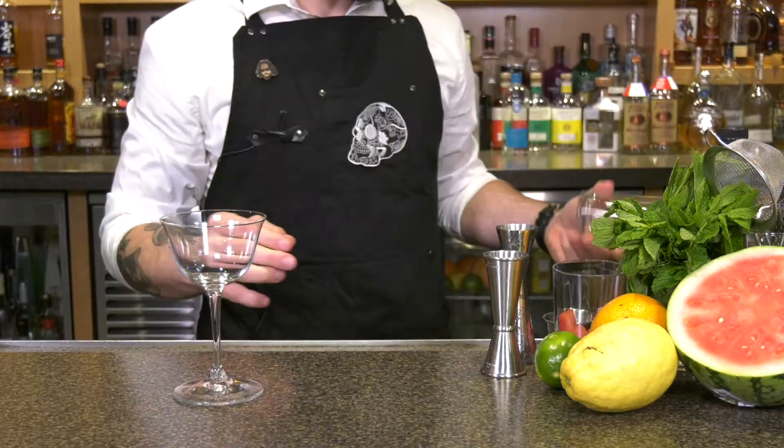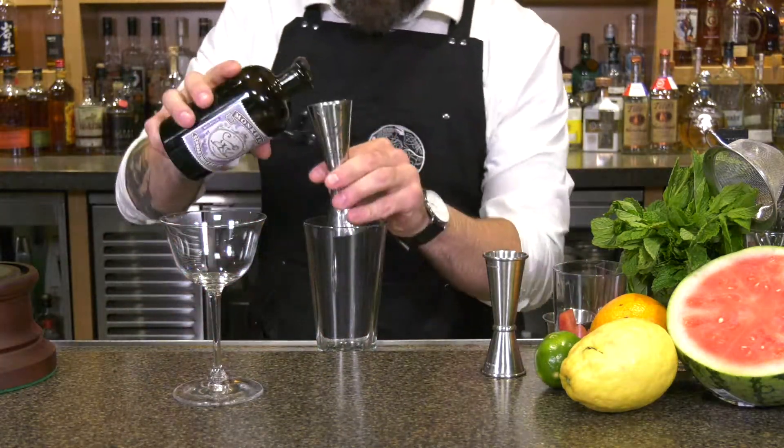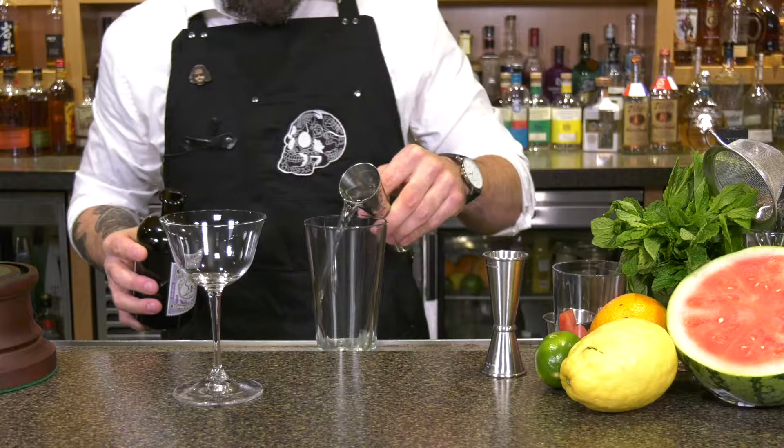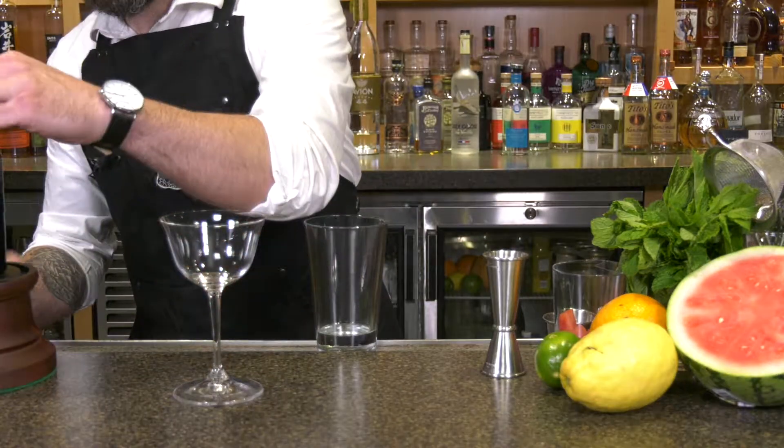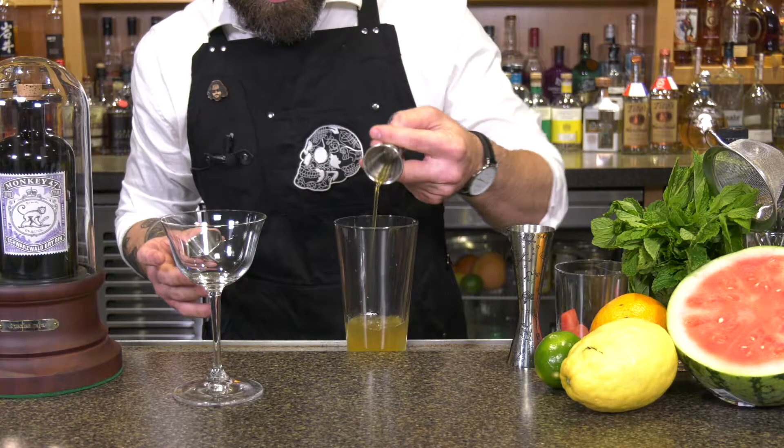First thing we need is our glass, then we're gonna go ahead with our first ingredient, which is gonna be one and a half ounces of Monkey 47 gin. Then we're gonna add in three quarters of an ounce of honey syrup. To make honey syrup, just equal parts honey and hot water.